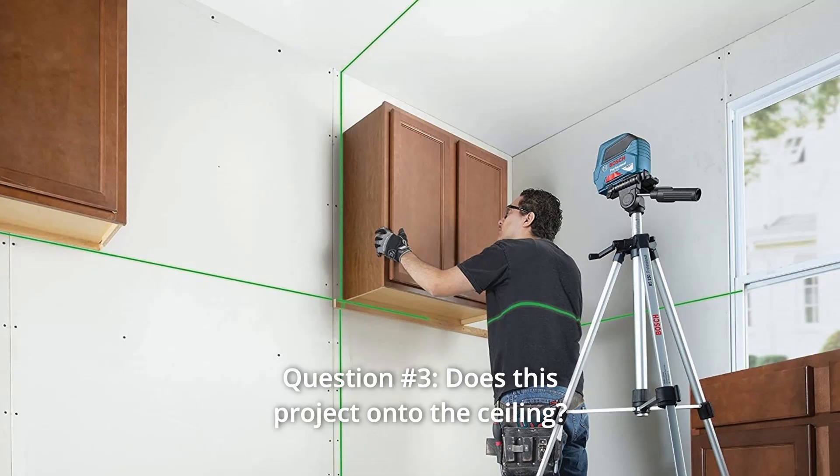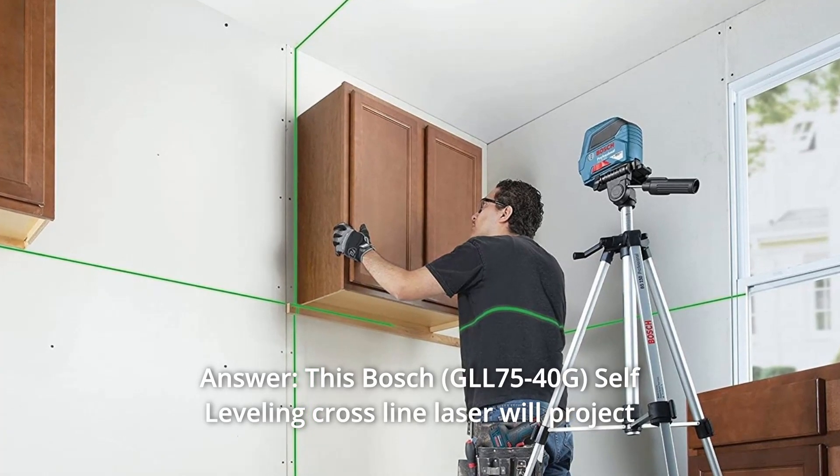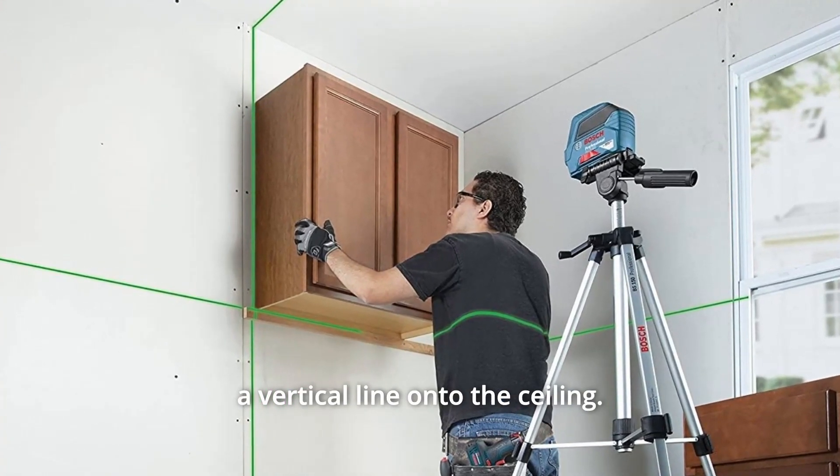Question 3: Does this project onto the ceiling? Answer: This Bosch self-leveling cross-line laser will project a vertical line onto the ceiling.